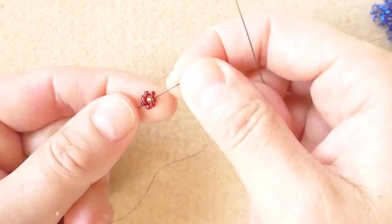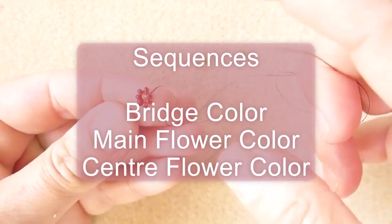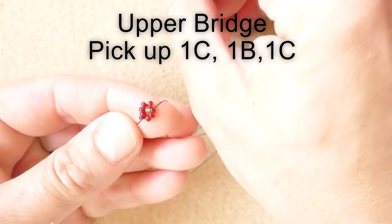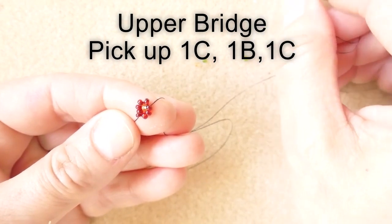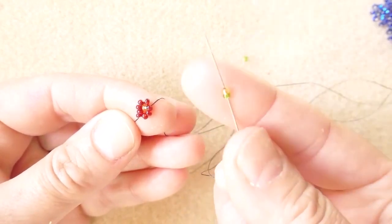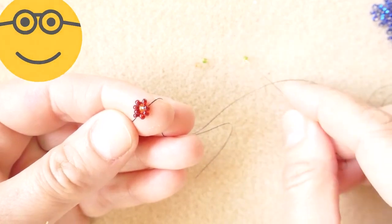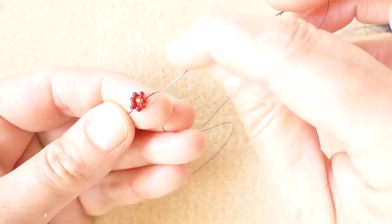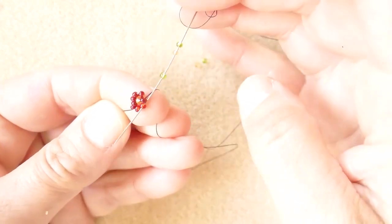And this is our first flower. When we finish the flower, we immediately start with the bridge. The bridge comes with an upper and a bottom part. For the upper, we pick up the color of the bridge, the color of the next circle or flower, and then again the bridge — so: bridge, next flower, bridge — and we go down through the very next seed bead from the previous color.